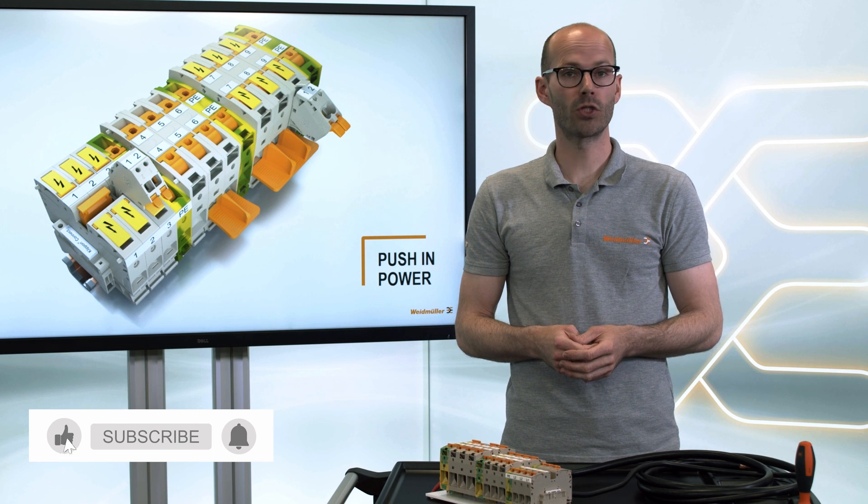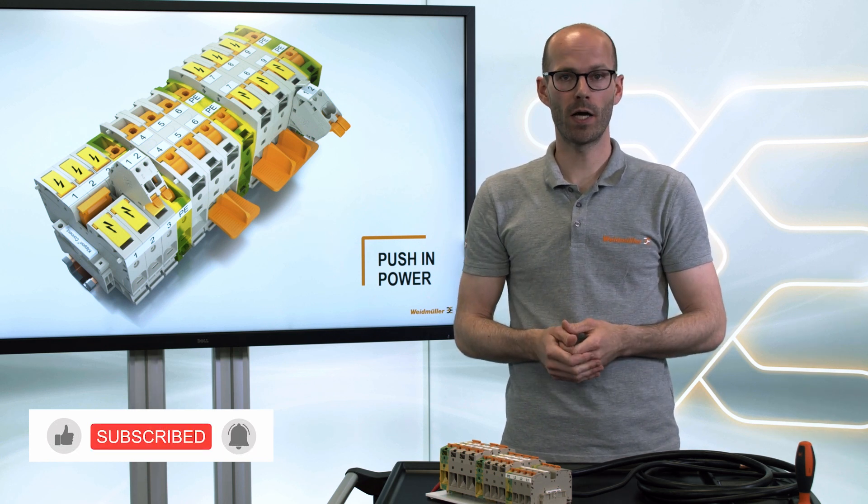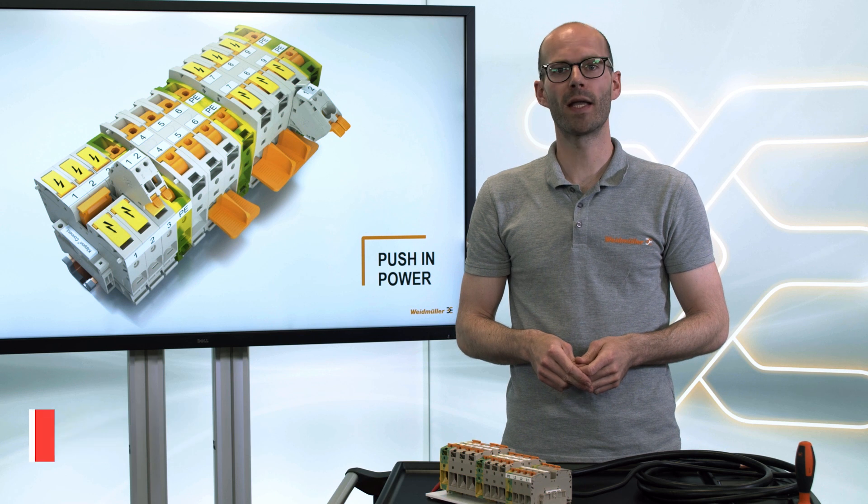If you would like to know more about our high current terminal blocks and the push-in power connection, check out the video description or our homepage. I hope you enjoy this video — see you next time, bye bye!